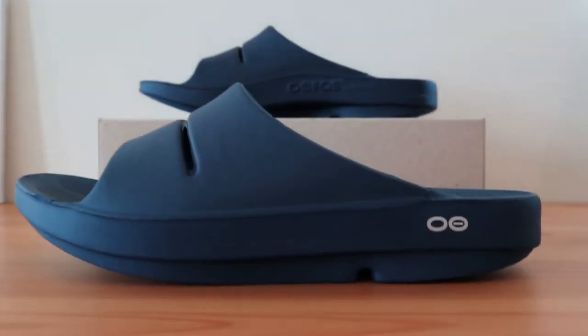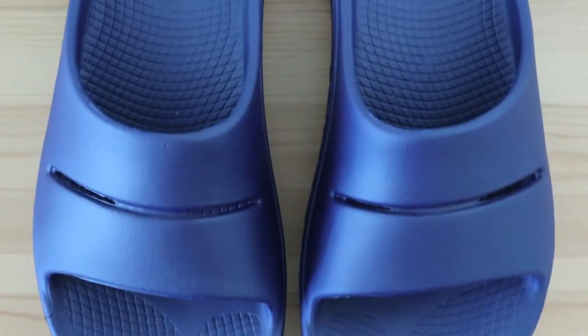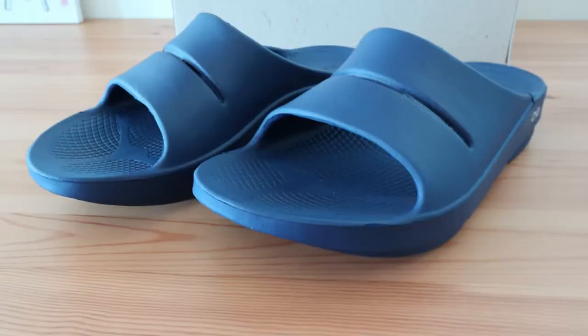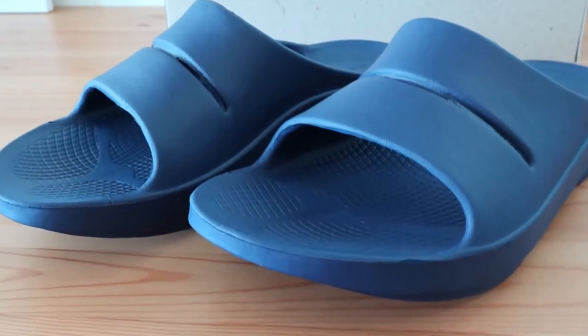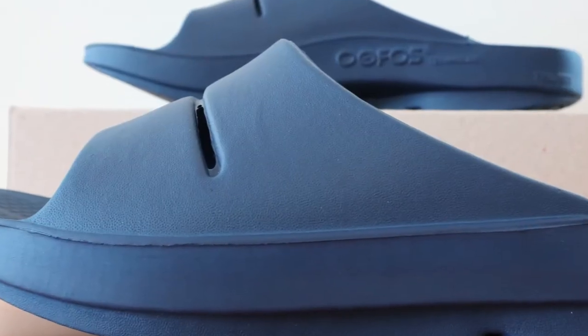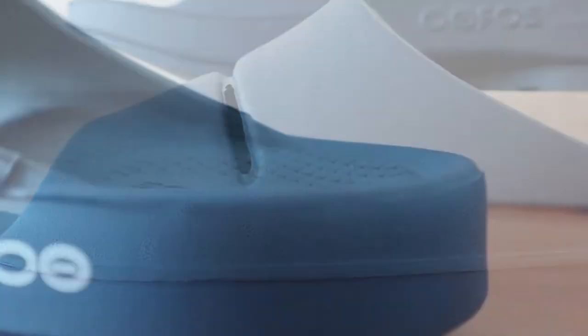The OOFOS OOA slide is rated as one of the best slippers for plantar fasciitis. Although it may not look like your typical house slipper, it definitely fits the role and then some. It has full arch support, a somewhat deep heel cup, and is much more cushioned than other slippers you'll find. It's extremely lightweight and your foot slides right in for a perfect fit. It's also versatile enough to be worn year-round, as you can wear them with or without socks depending on the weather.